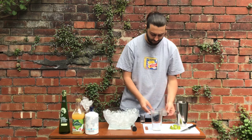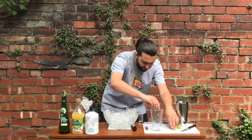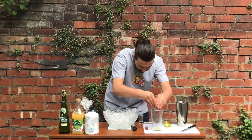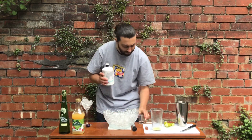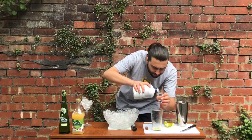You then want to use three segments of lime and squeeze them into your Boston glass. You then want 50ml of your gin into your Boston glass as well. Ideally you'd want a spirit measure, but if not, a shot glass is fine — a shot glass is 25ml, so you'll need two of those.